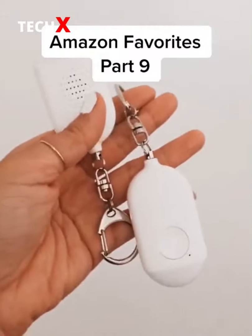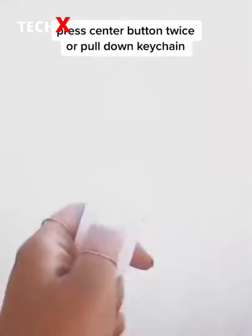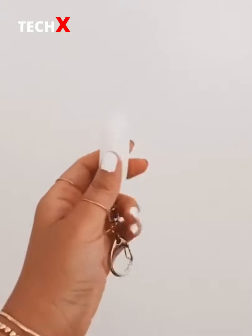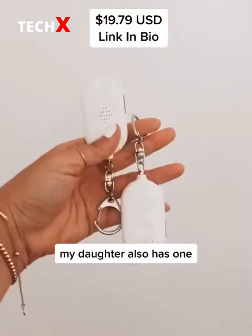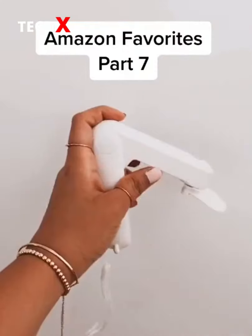Amazon favorites part 9 — this is my personal alarm keychain. To sound off the alarm you can hit the center button twice or simply pull down on the keychain. It also functions as a flashlight and can be charged by USB. Comes in a set — one for me, one for my mom. Follow for more Amazon favorites.